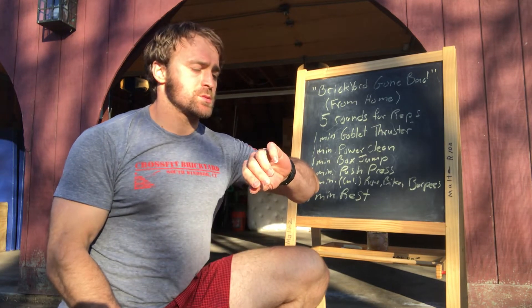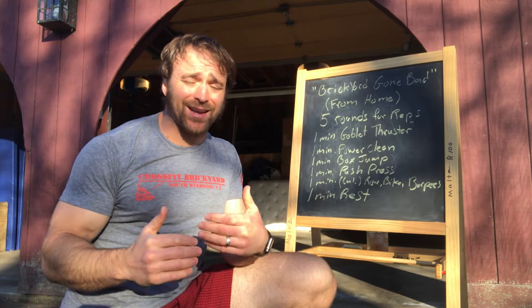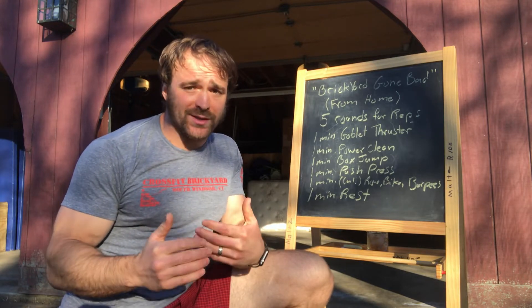Brickyard bringing you today's workout — this is Tuesday April 7th, still trying to get some of these benchmarks in. If you've got all the tools to be able to do it at home, fantastic; if not, we've got some other scales for you. This is going to be Brickyard Gone Bad from home. What we're looking for here is five rounds for reps, with continuous work for the entire almost 30 minutes of this workout.